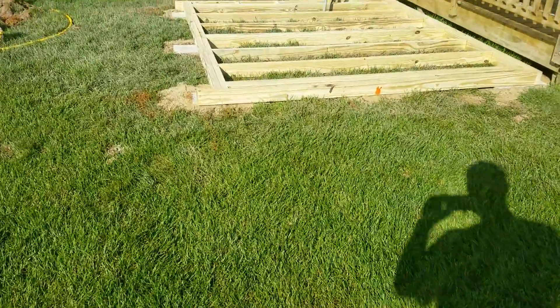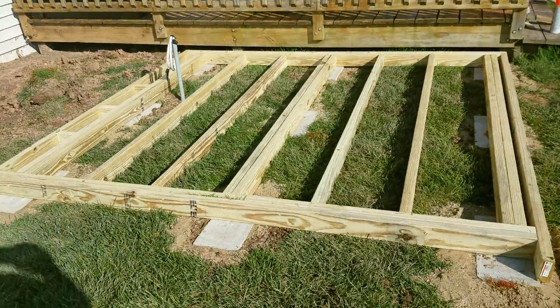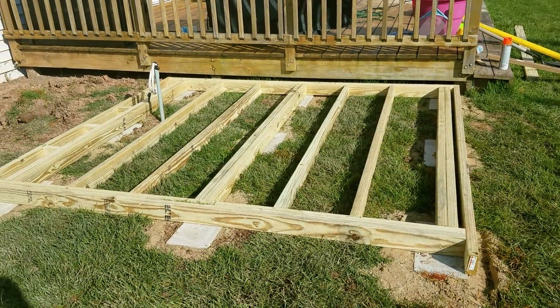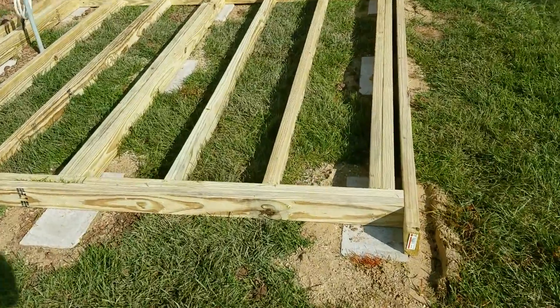Alright, thanks everybody for clicking on this video. This is what I did for my hot tub base. I don't know if it's right or wrong, but I was agonizing over how to do this. I didn't want to dig down and pour a whole slab, and I didn't want to just sit on the grass either. So here's what I did.